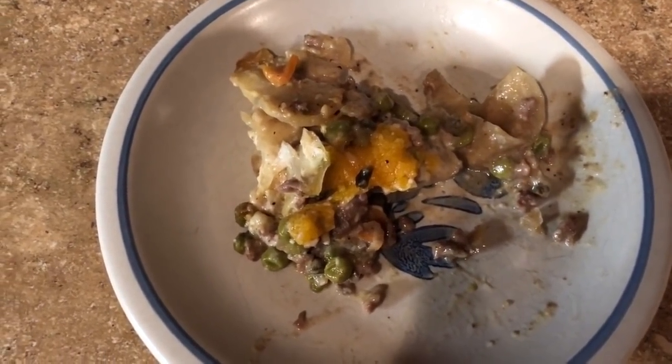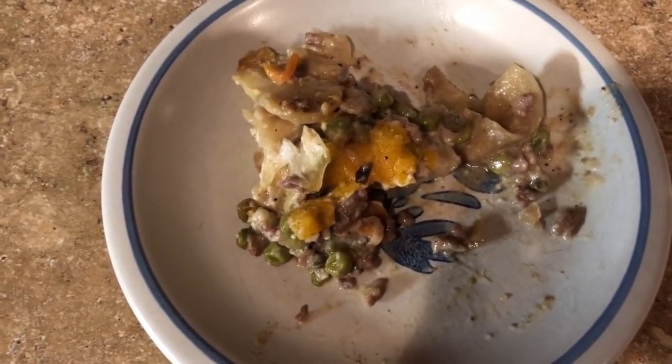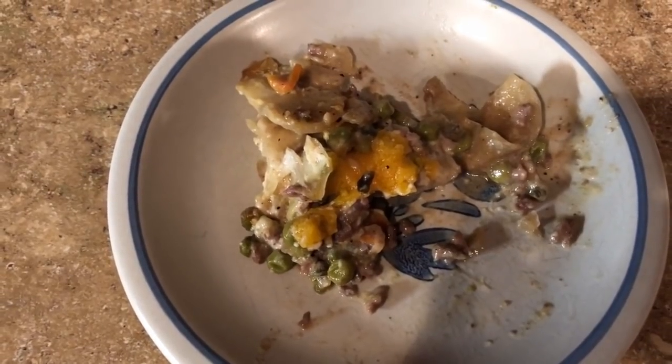There is a keeper food storage item. Easy peasy — one pound of ground beef, and it can feed a lot. Brilliant.